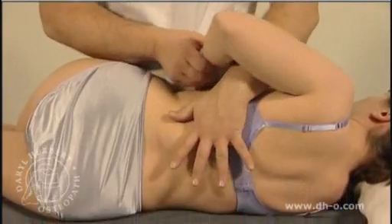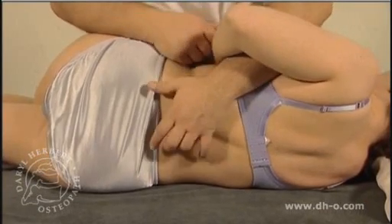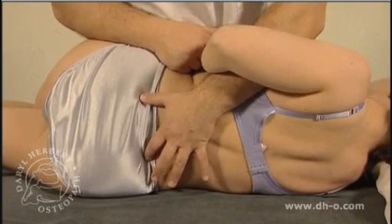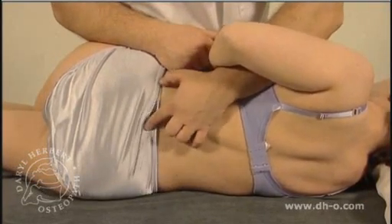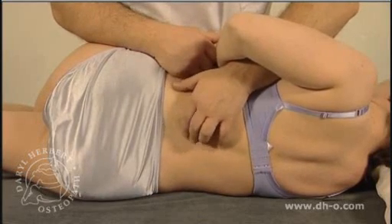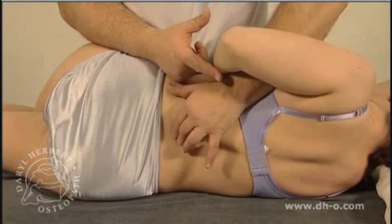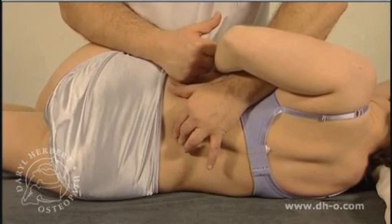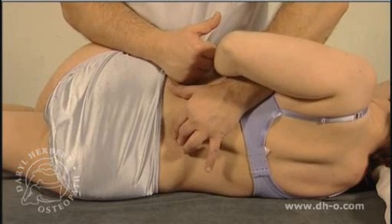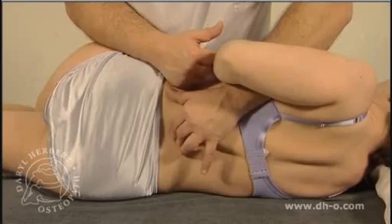The operator comes through with the cranial hand to palpate the relevant segment, palpating from the PSIS — the posterior superior iliac spine — coming central to S1, S2, and then gently counting up to L3, 4. The forearm of the cranial hand is positioned posterior to the mid-axillary line for comfort and good positive contact.